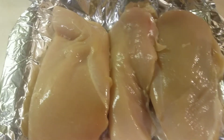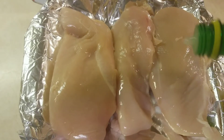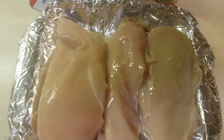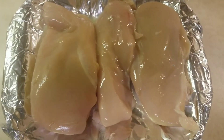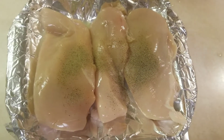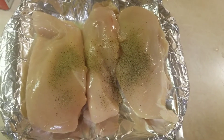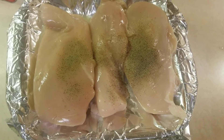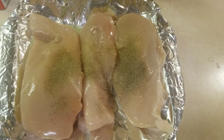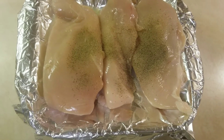Okay folks, let's add the seasoning first. Let's add a little real lemon juice. Next let's add some black pepper. Let's add some garlic salt — actually that first one was garlic powder, this is garlic salt.